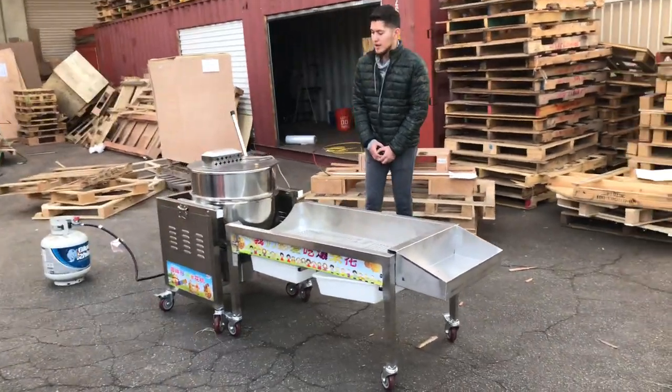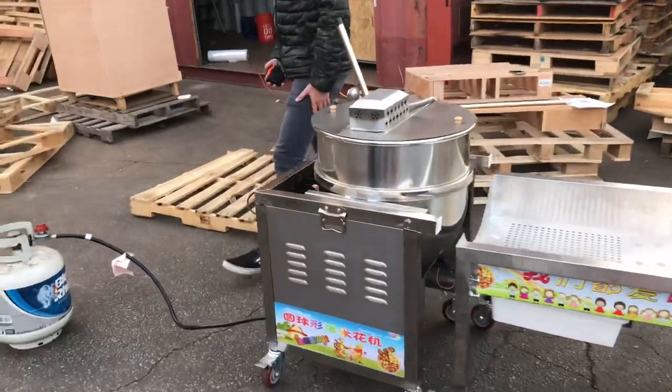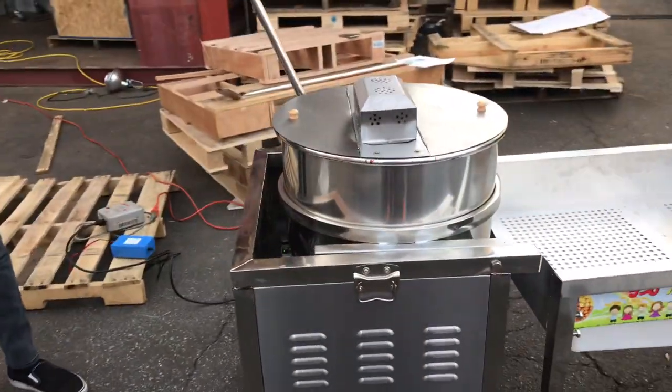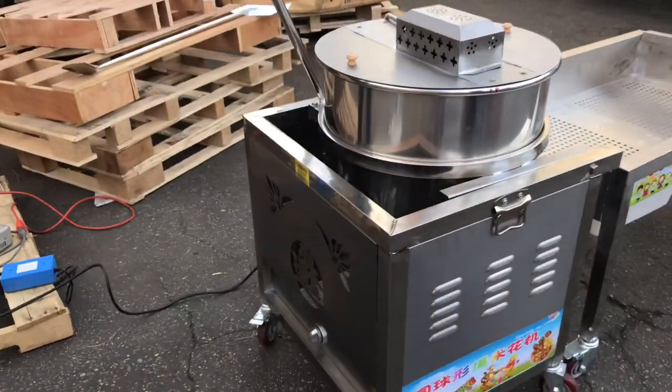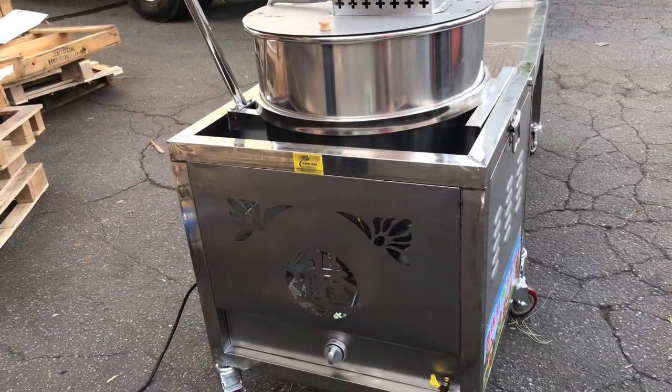Hello everybody, today we're going to demonstrate our brand new commercial kettle corn machine. The brand on this unit is going to be our own company brand — Cooler Depot. The sticker is going to be right there in the front or side of the unit; you'll be able to locate it right there.